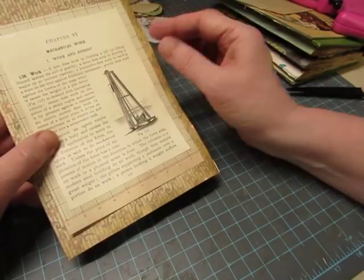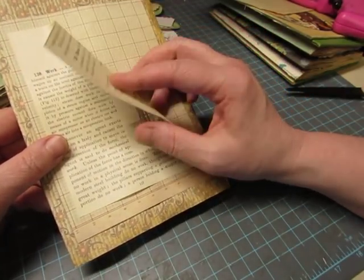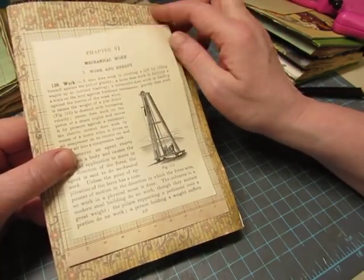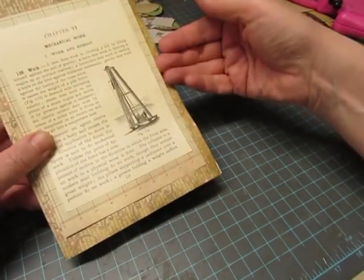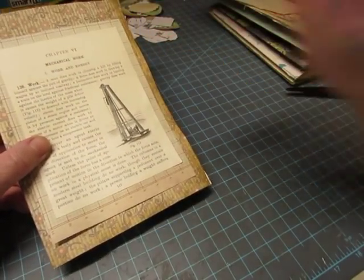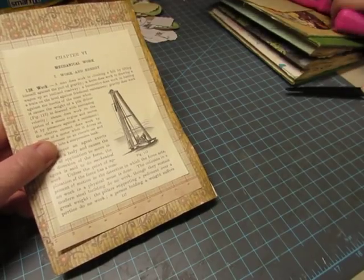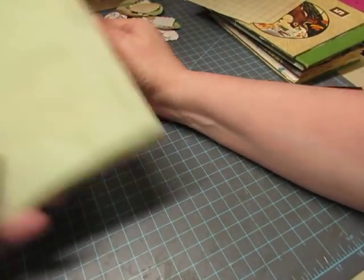This is a mechanical work and energy page, and I will stitch it to this, then stitch this to this — there will be a pocket right here. I'll have to come up with a card to put in there, which will be easy with those cool stamps that I have. All right, let's do another one.